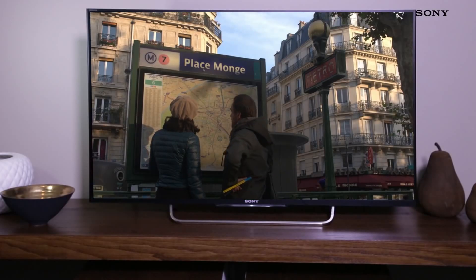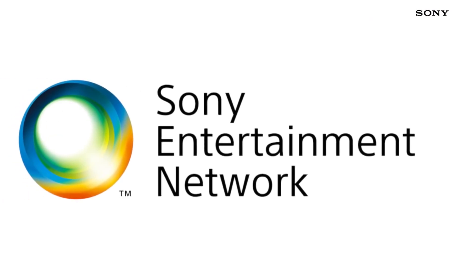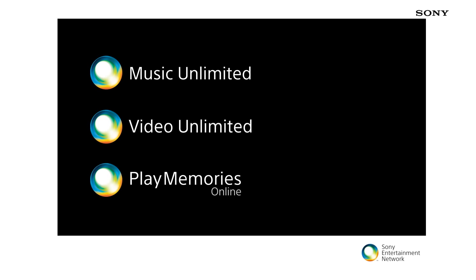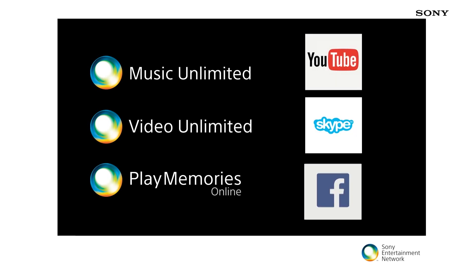This TV is a smart TV which includes Sony Entertainment Network, a gateway to a large array of internet content that includes Sony services such as Music Unlimited, Video Unlimited and Play Memories, as well as other services like YouTube, Skype, Facebook plus many more.